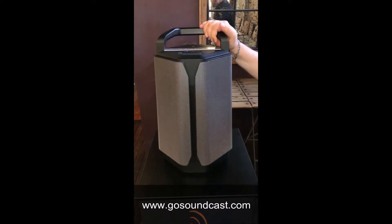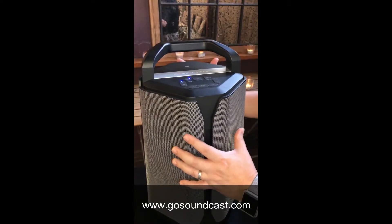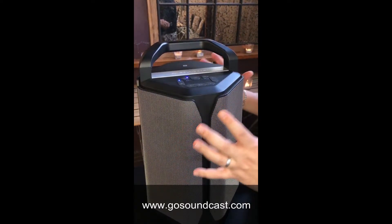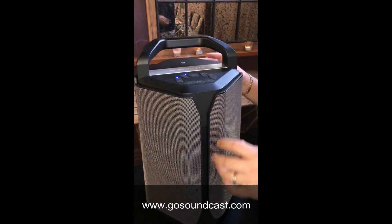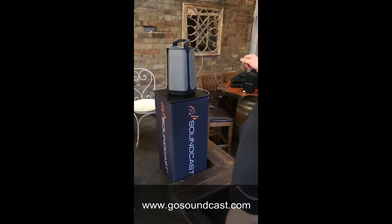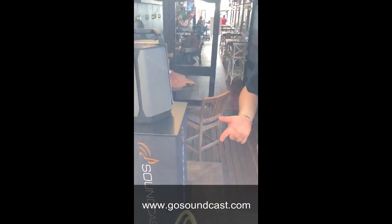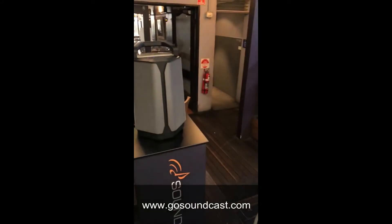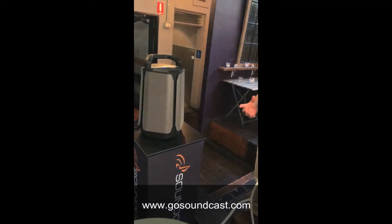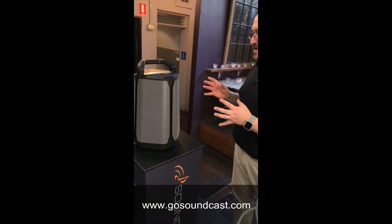Like with all Soundcast products, powerful sound. This unit in particular has got four drivers for quad surround sound, and that gives you a proper stereo signal from a single unit. But you can also pair one with a second unit. Like all Soundcast units, they all have TWS, which allows you to have high quality stereo pairing between them — fantastic for extra sound and also separation of sound.